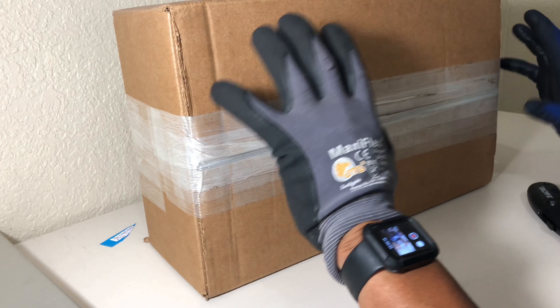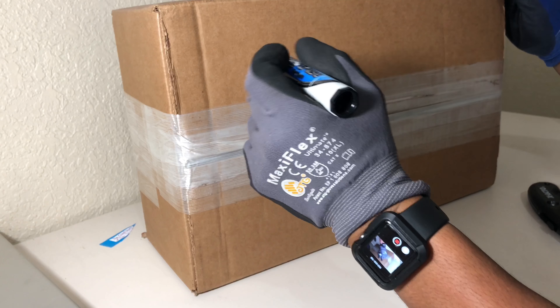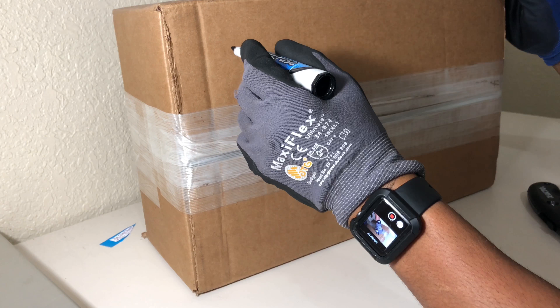Welcome to another unboxing video. This is $2,000 worth of gold and silver in this box right here.